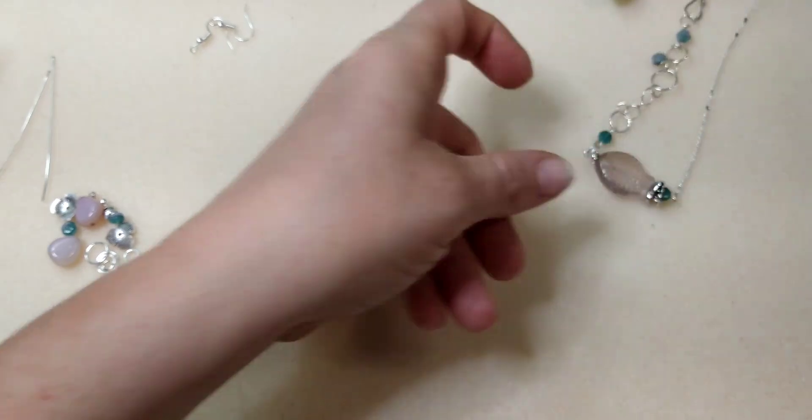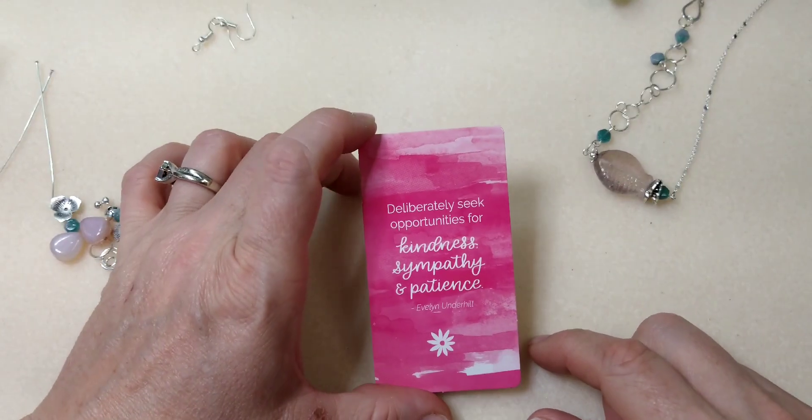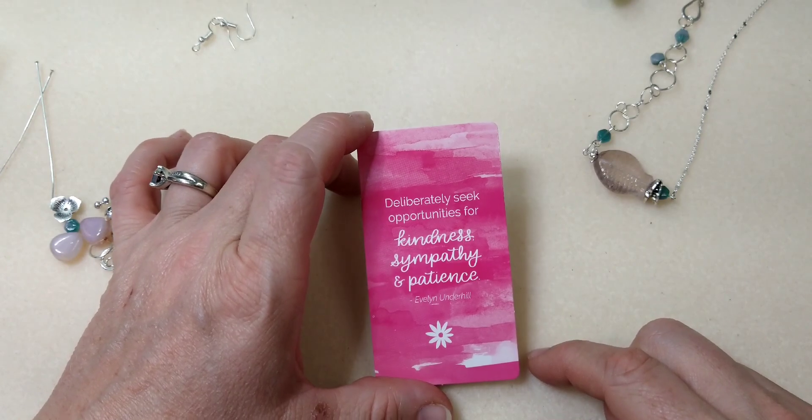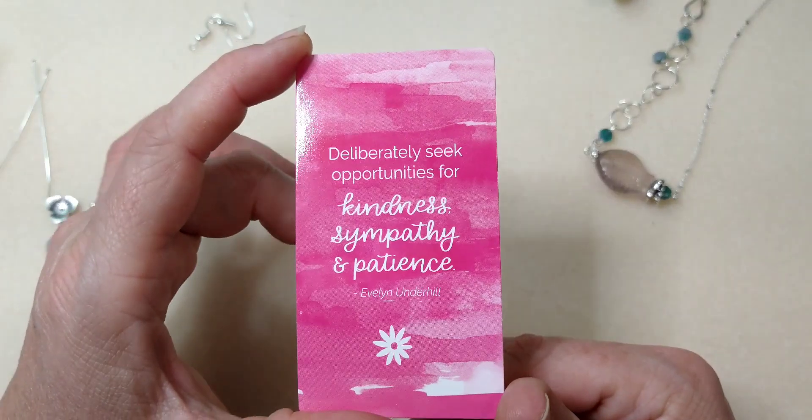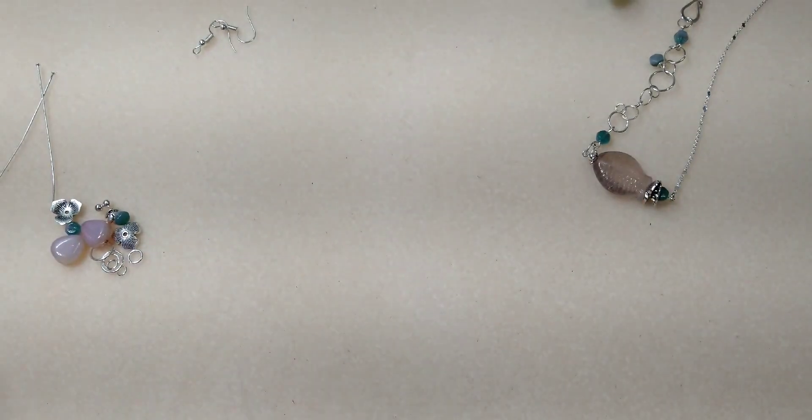Our encouraging word for today is: 'Deliberately seek opportunities for kindness, sympathy and patience' — that is Evelyn Underhill.